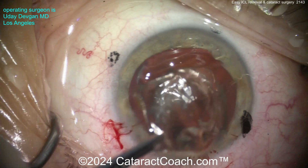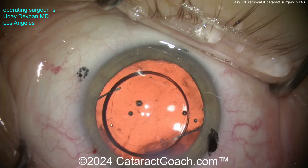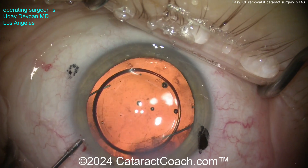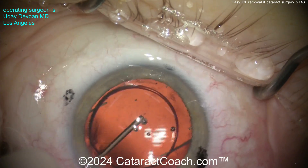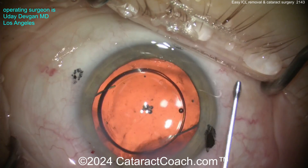Now just do your cataract surgery as usual. Remember, these are very highly myopic eyes — there's a whole section on CataractCoach on how to do these myopic eyes. And you can see this side, just like the first: beautiful rhexis overlap, perfect IOL position, very nice outcome. In this patient, we aim for a little bit of post-op residual myopia, because as you know, that is a gift.